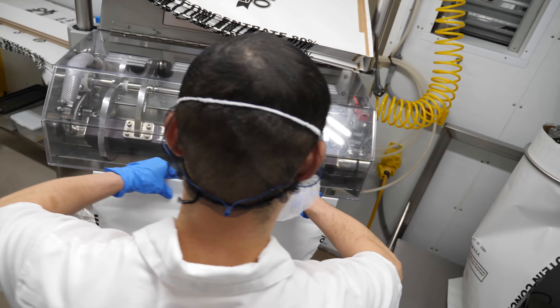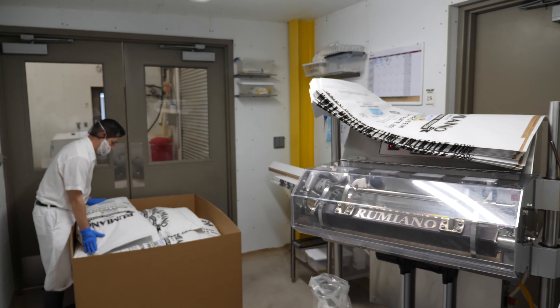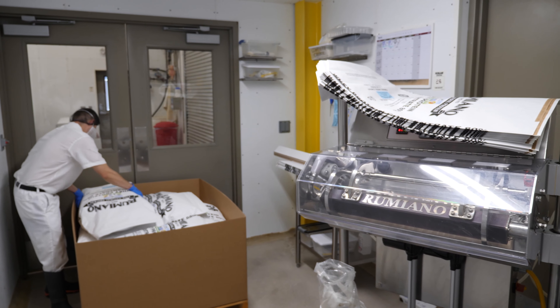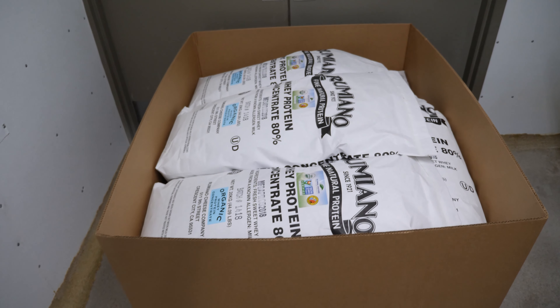So we're doing organic whey protein concentrate — 80 percent claim today, but we're actually running at 82 to 84 percent protein. So we're making our ultra premium product. There's very low bacteria, very low off flavors. It's a premium product, and this particular product is found in other larger brand products around the world.